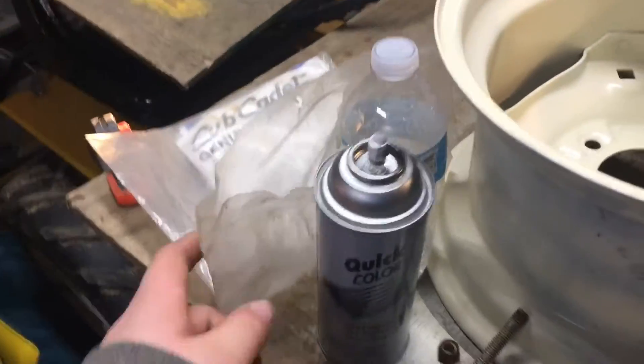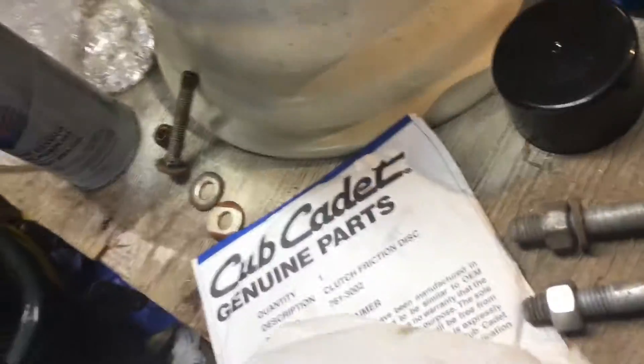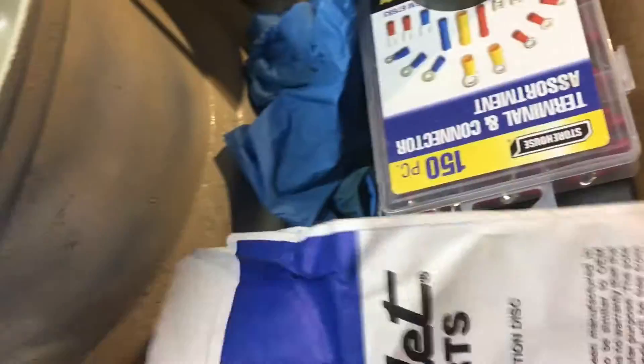I'm going to check and see how many clutch discs there are — there are two different clutch discs in here. Those aren't new — those are used clutch discs. There's a little one and a little one. I got some oil too — dirty weight — got it on sale at Tractor Supply, so I said why not.